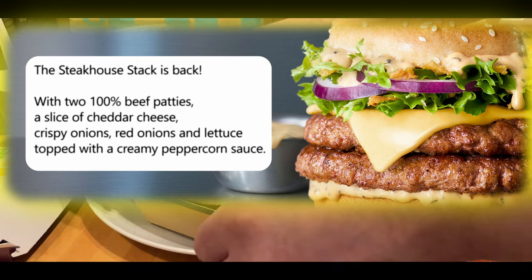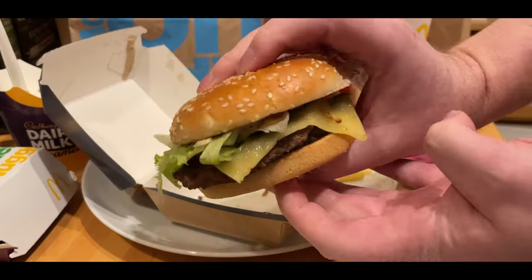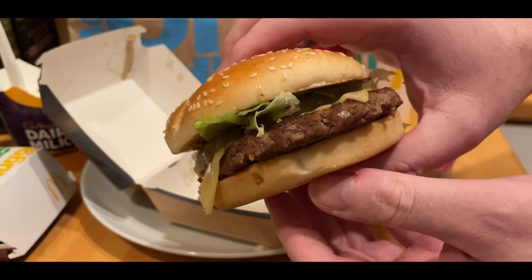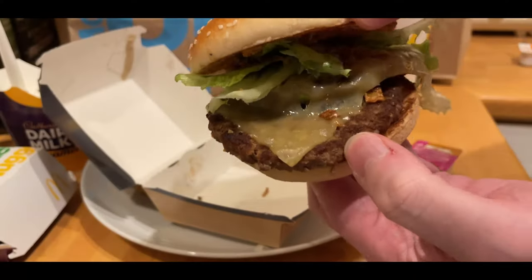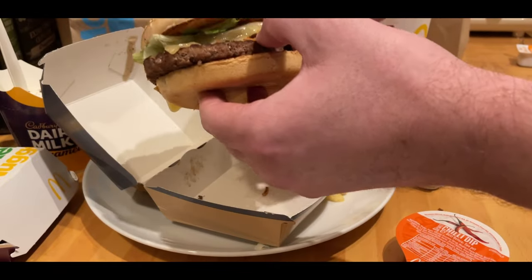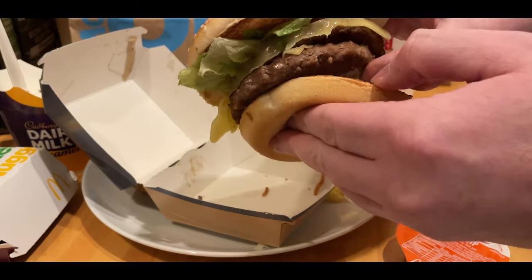McDonald's standard fries. As you can see there, the steakhouse stack — ah, it's back. They did do this a little while ago, so I've probably just forgotten that. But as you can see there, the building of the burger was horrendous. Whoever put it together — the cheese just slid straight off one side. The boxes don't necessarily keep the burgers straight, as everybody knows. Yeah, a bit of a mess.